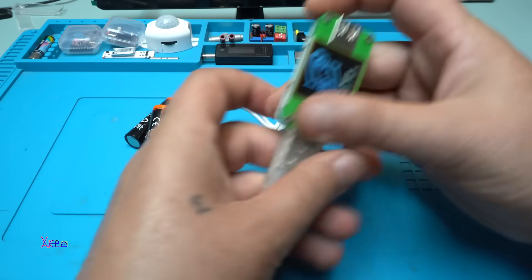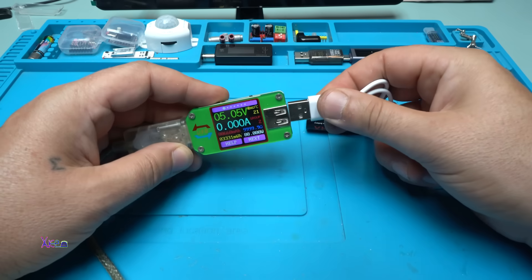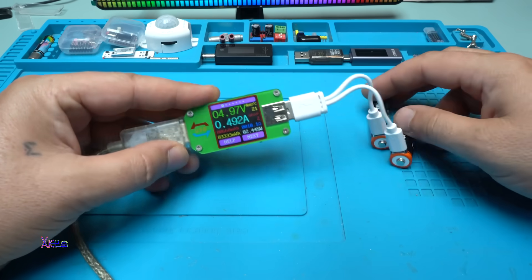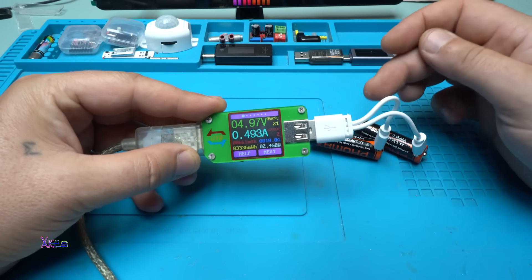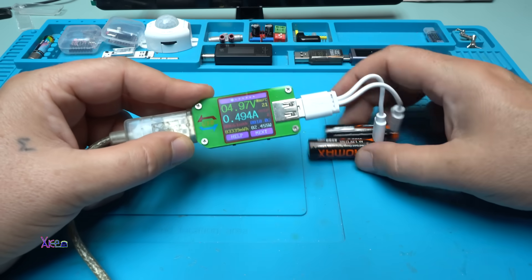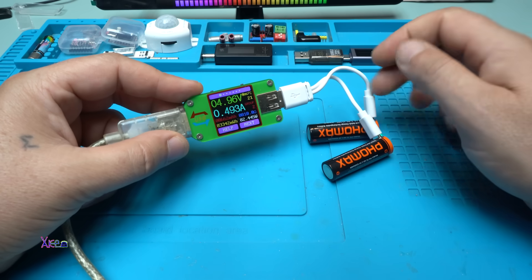Both batteries are pulling almost 500 milliamps — that is a nice charging current!